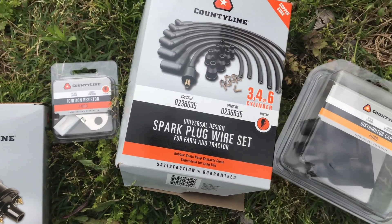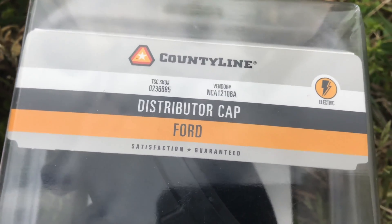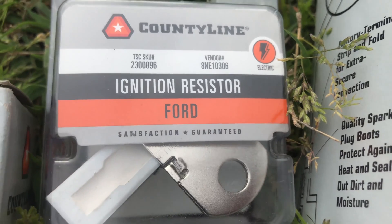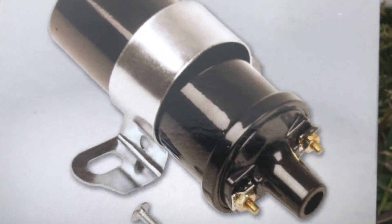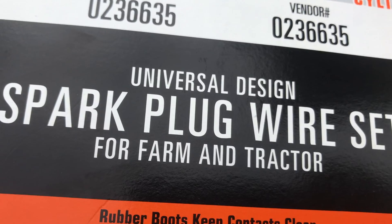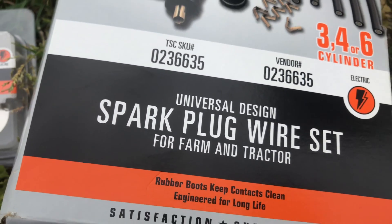I got a distributor cap, but when I got it from Tractor Supply it was too big. I got a new resistor. I got a 6-volt ignition coil — I'll explain why I did a 6-volt in a second. And I also got some spark plug wires. I wanted to make sure I had all the necessary parts on hand if I needed them. If not, I could always return them.